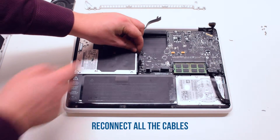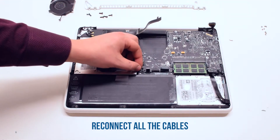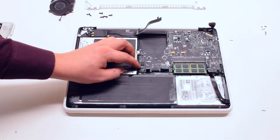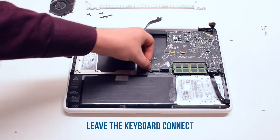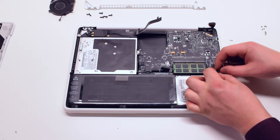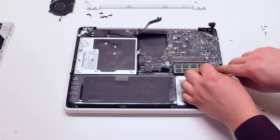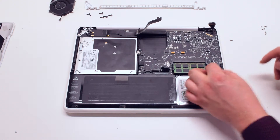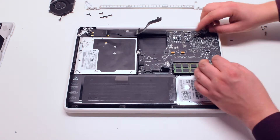Reconnect all the cables: the speaker cable, the DVD drive, the LED indicator, the speaker, the track pad. Leave the keyboard connection for now. Then reconnect the right speaker cable, the microphone cable, the hard drive cable, and the LVDS cable.